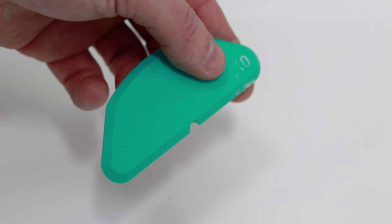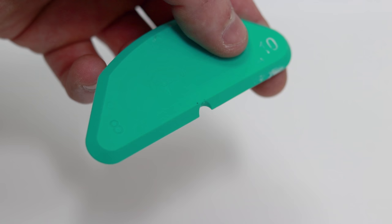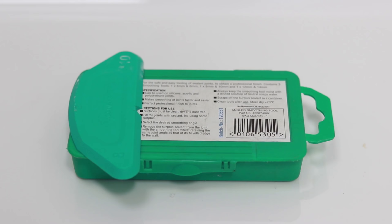This is called a sealant smoothing tool and you can buy these for around about £15. We'll add a link in the description of the video so you can click on it there.